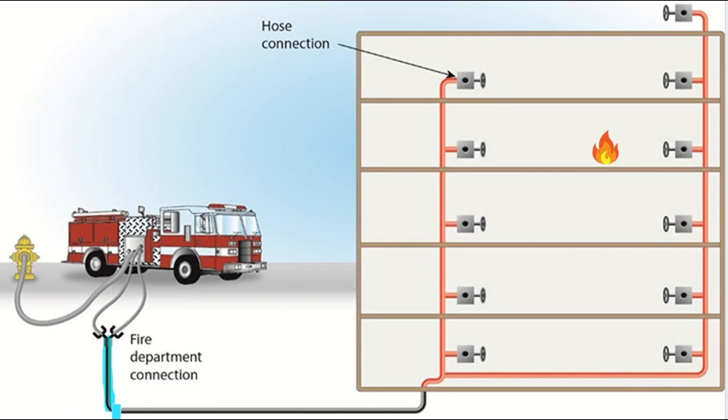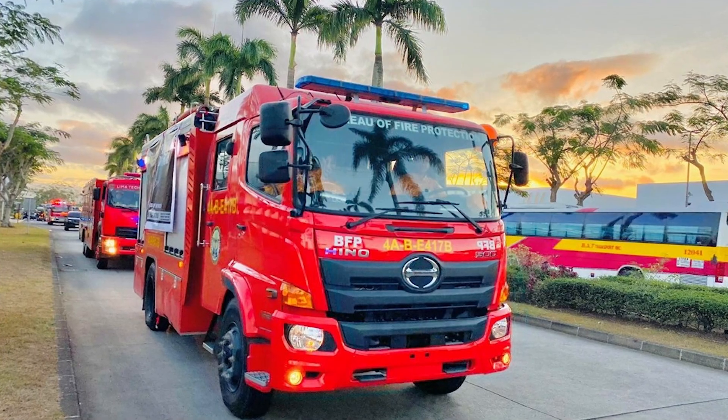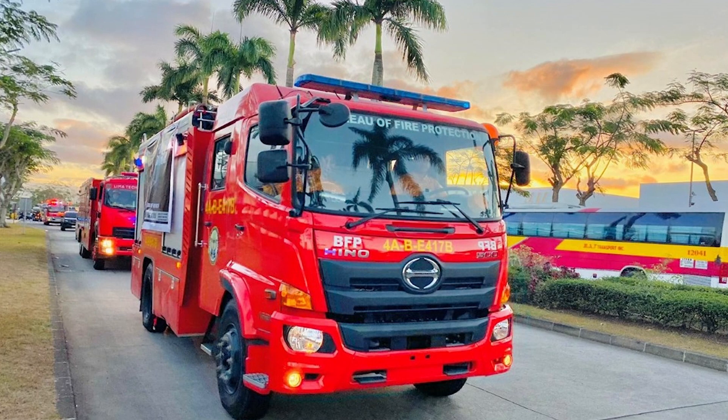The FDC is also an essential component of standpipe systems, especially the manual ones. The fire department will connect to the standpipe FDC to supply water to the system and then attach their hose to the standpipe fire hose valve of the appropriate floor. This saves them time and energy by eliminating the need for lengthy, cumbersome hose lays. Hence, it is best to perform FDC inspections from a firefighter's perspective.